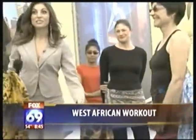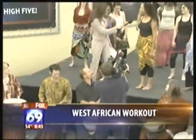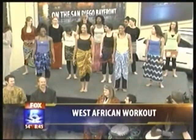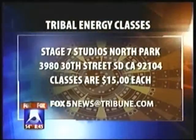Thank you all for being here. Can we go ahead and just see a demonstration? Absolutely. Thank you guys very much for being here. The Tribal Energy classes are at Stage 7 Studios in North Park and they're $15 a piece. Let me get on out of your way.